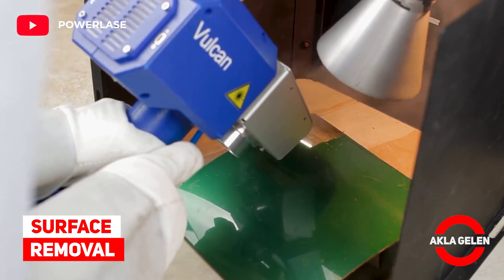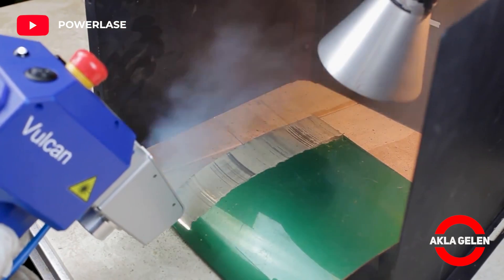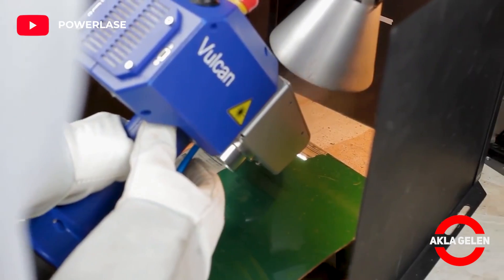Surface Removal. The process of cleaning the paint on the car hood with a laser tool.